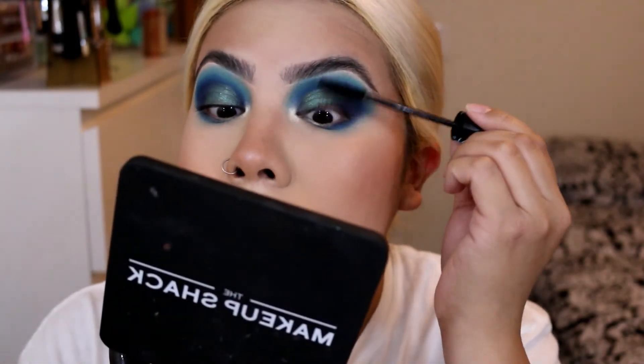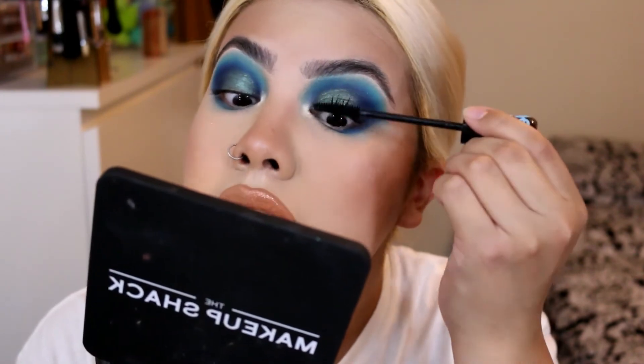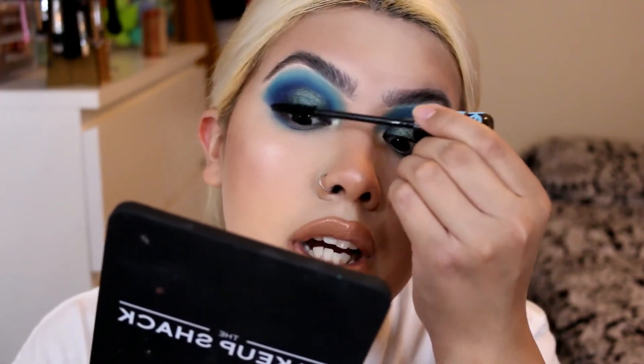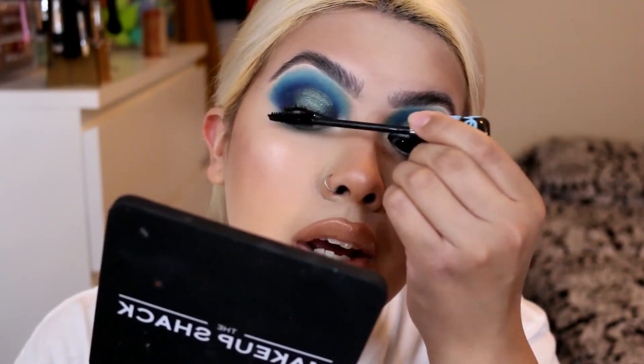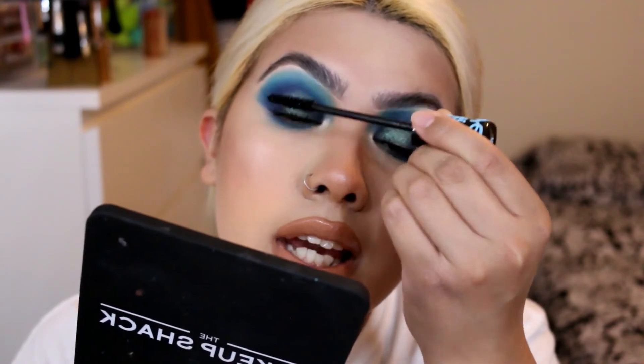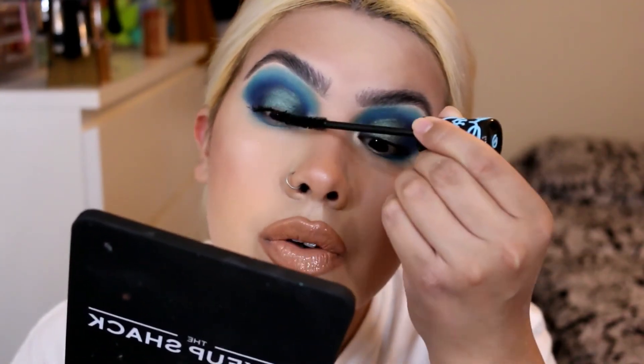I also decided to add the Pat McGrath Celestial Divinity. In my last video, I told you guys it arrived broken, and I was kind of still on the fence about getting it, because even though it was really pretty, I wasn't sure if it's something I needed exactly. But I will be picking it up — I should have my mind made up before the sale ends.